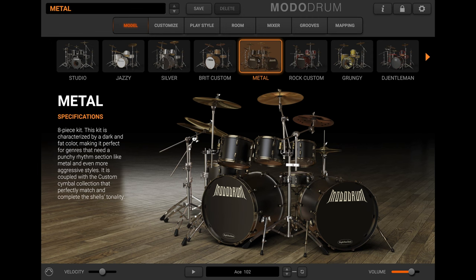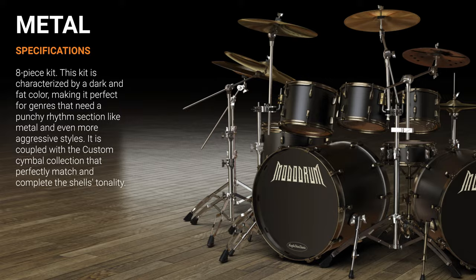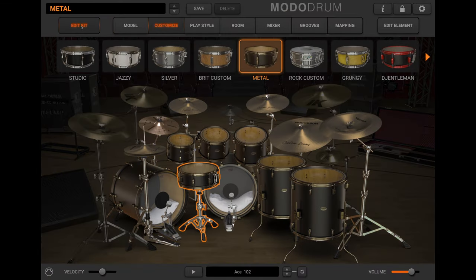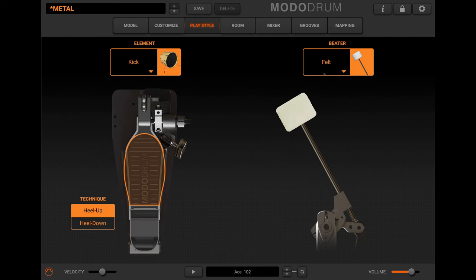Metal is one of the three new drum kits that further expand the capabilities of Moto Drum. Metal is included in Moto Drum 1.5 and 1.5 SE, but users of Moto Drum CS can easily add Metal to their drum collection at any time. Metal is an eight-piece set that's characterized by a fat sound and dark color.